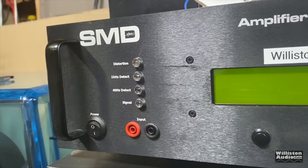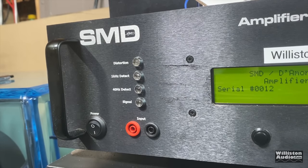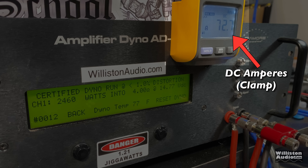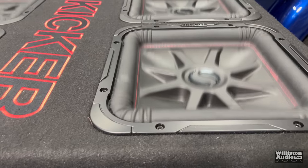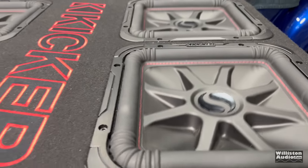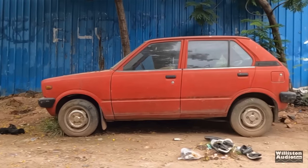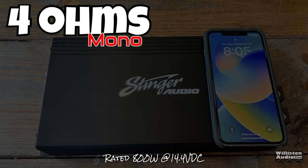We now have the amp hooked up, so we can fire up the amp dyno and find out how much true power this amp puts out. On the left is the power output in watts, the middle shows the ohm load, and the right shows the voltage of the dyno. We'll also have the remote clamp display showing DC amps so we can calculate efficiency. Note: the amp dyno test is a resistive load, which is not the same as a reactive load like a subwoofer or speaker — these tests show the true output power capability of the amp, but the numbers may differ from what you see in your vehicle.